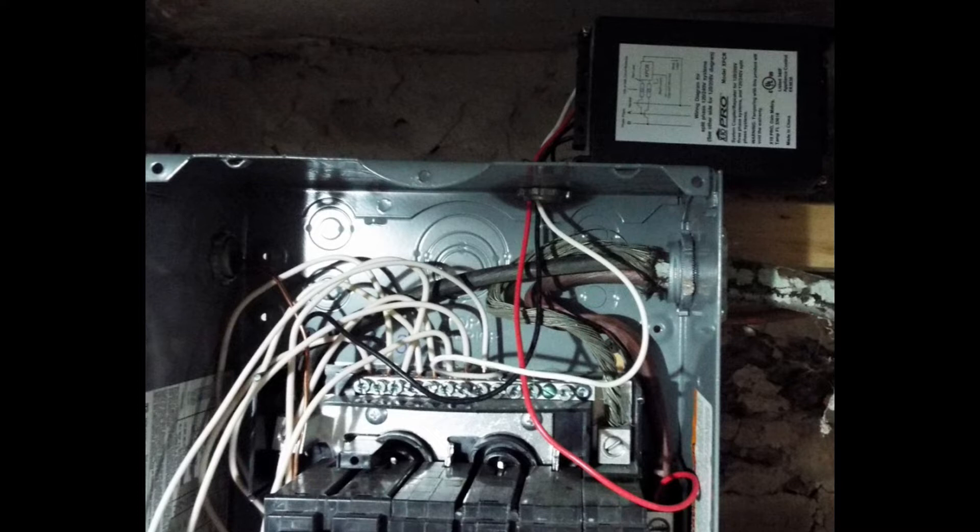The wiring for the phase bridge is fairly simple: the red wire goes to one phase, the black wire goes to the other phase on the other side of the box, and the white wire goes to the common bar. With that in place, all the X10 started working again, so everything was functioning except the water.